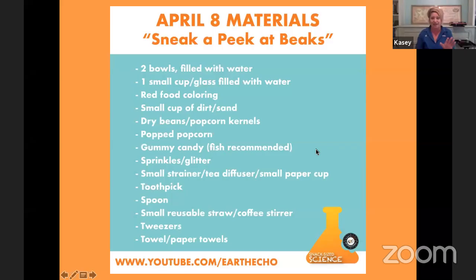Let's review the supply list one more time. You'll need bowls filled with water, a small cup filled with water, red food coloring, a small cup of dirt or sand, dry beans or popcorn kernels, popped popcorn, gummy candy, sprinkles or glitter, a small strainer or tea diffuser, a toothpick, a spoon, a reusable straw, tweezers, and towels.